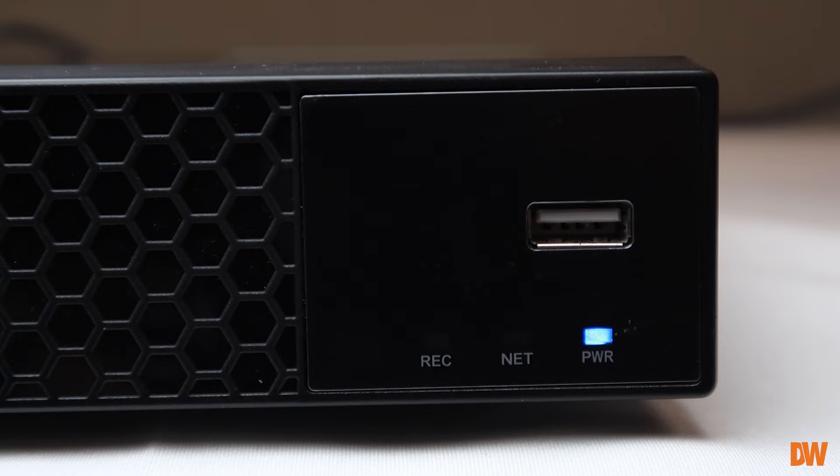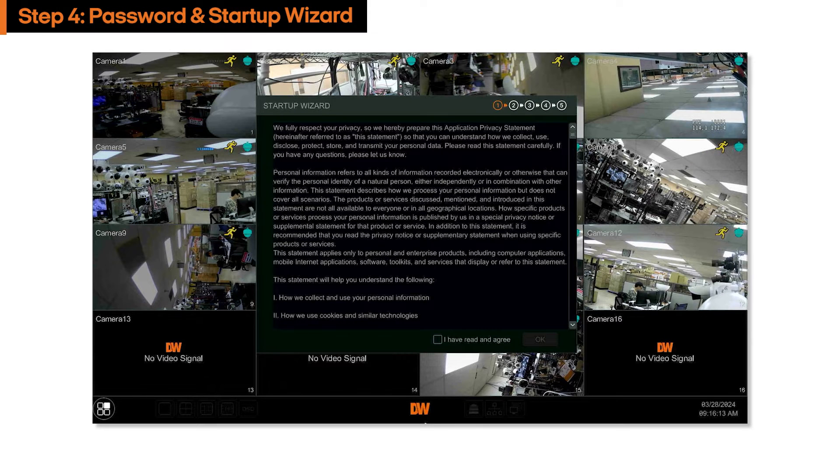Allow the device to complete its boot process before proceeding. When the encoder first boots up, move your cursor to make the startup wizard window appear.